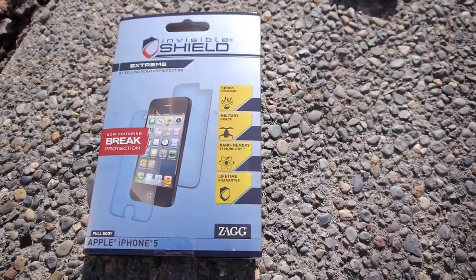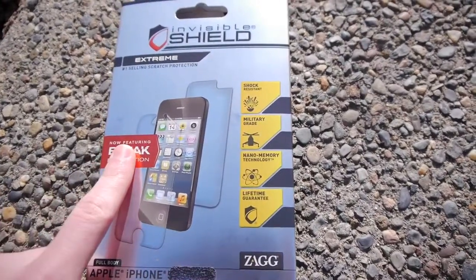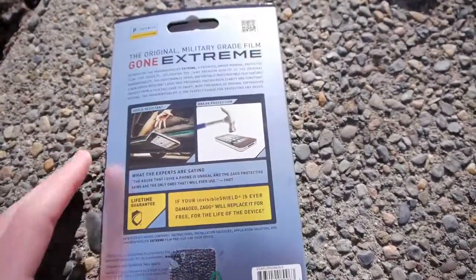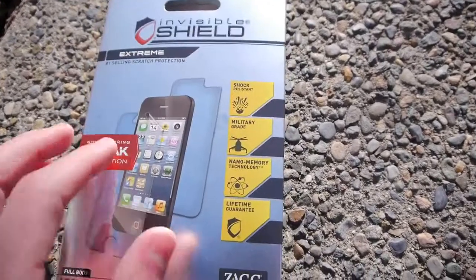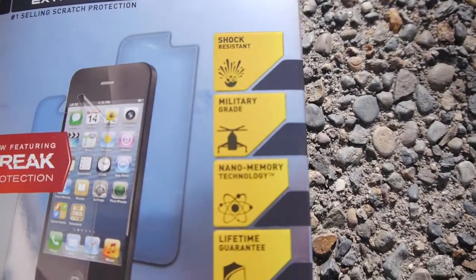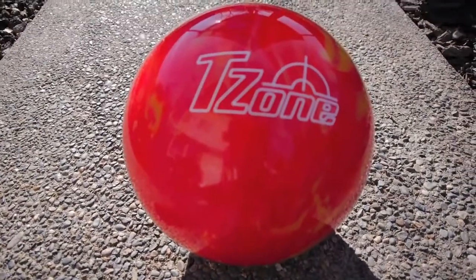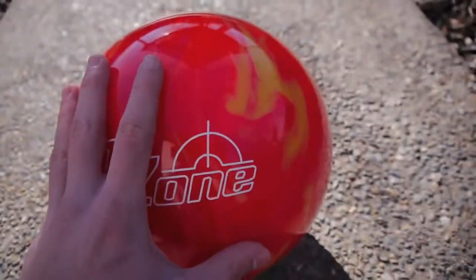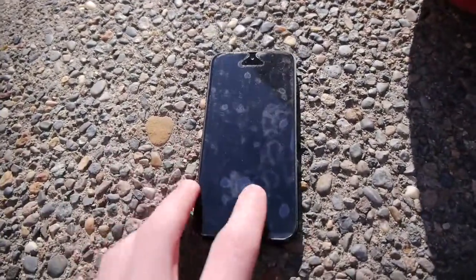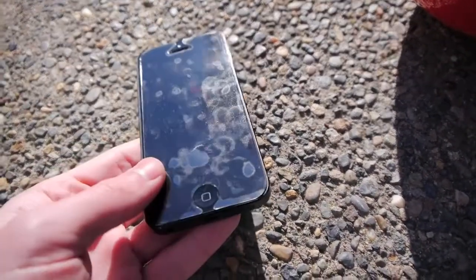Hey guys, TechRacks here. In this video, we're going to be testing out the InvisibleShield protection for the iPhone 5. I saw a YouTube clip from the company behind this screen protection, where they dropped a bowling ball on the iPhone 5 and there wasn't a single scratch — the iPhone 5 just kind of bounced off the bowling ball. I'm going to see if it works myself, so I brought my own 15-pound bowling ball. Let's get started.